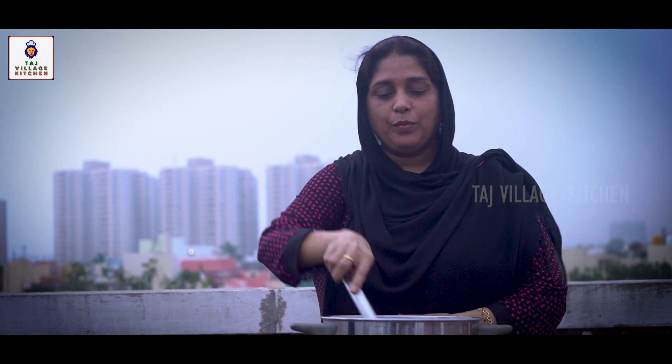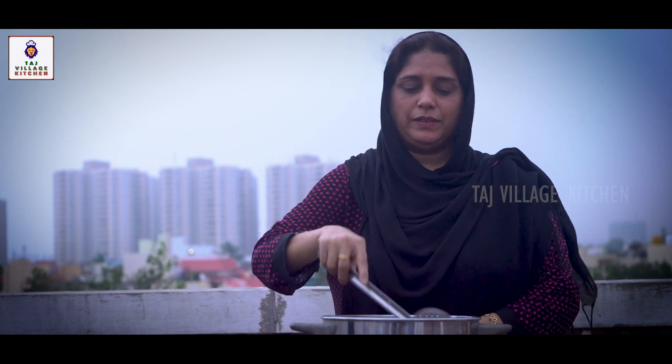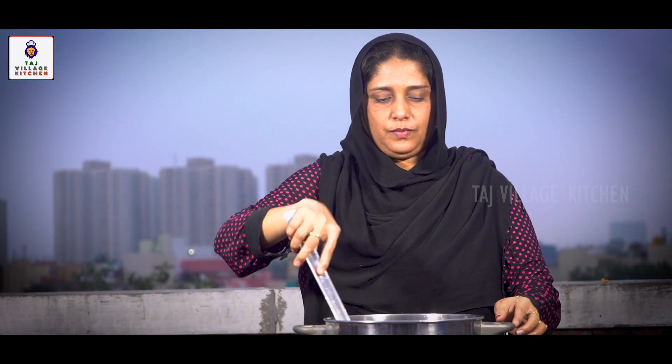Vatagari is a very famous dish. You can find it in any hotel. Vatagari is a good dish. Now we have to make a good dish.